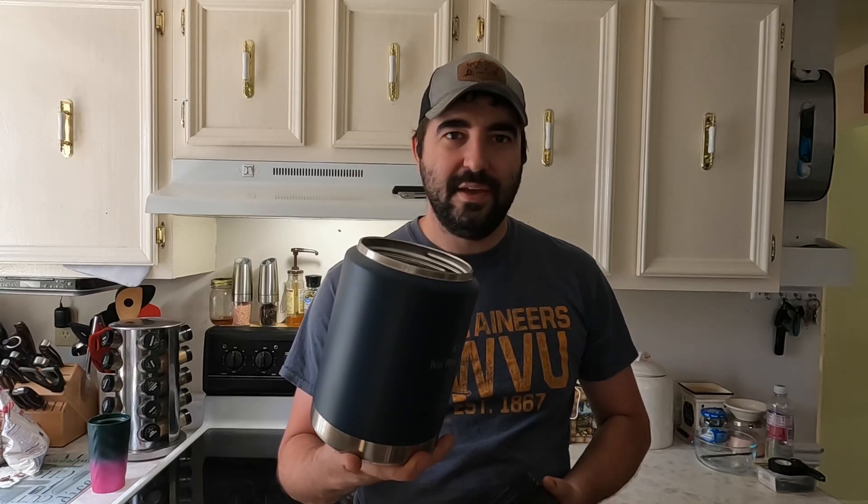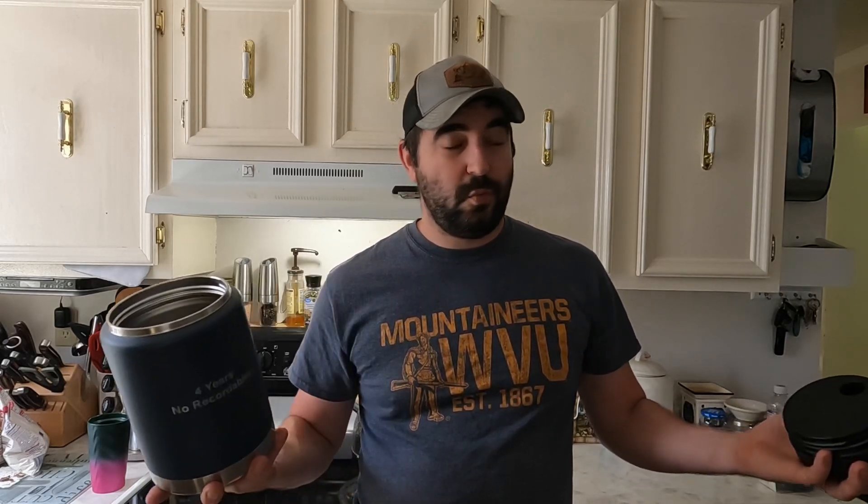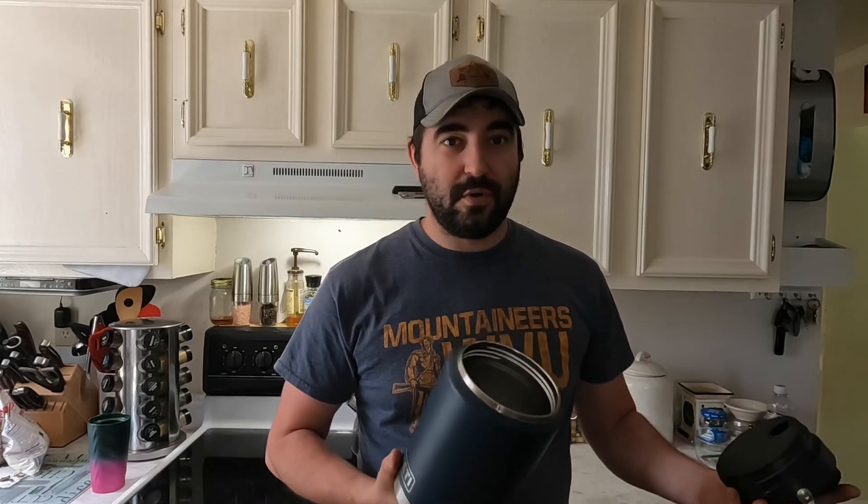One of the guys I work with said, 'Hey, you should review this thing.' He said his keeps water for three days - we're going to find out. I'm getting ready to go to work in about an hour. We're going to fill this thing up. It is 83 degrees outside right now in Virginia, so we're going to fill it all the way up with ice and then fill it up with water and set it on my front porch.